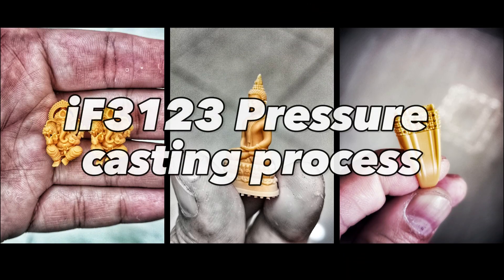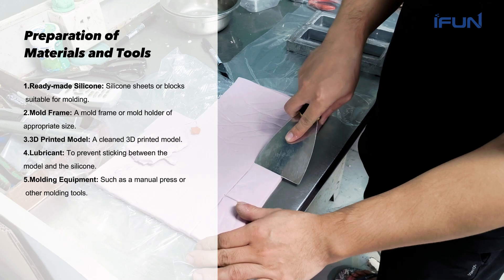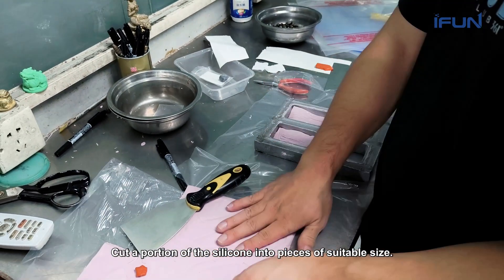How to use resin for molding. First, prepare the following materials. Cut a portion of the silicone into pieces of suitable size.